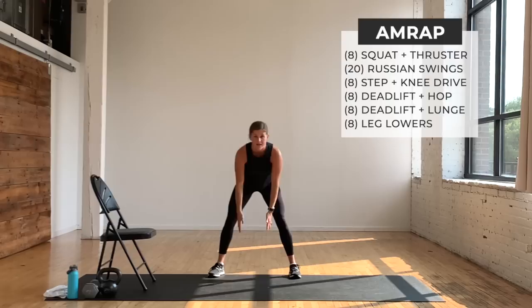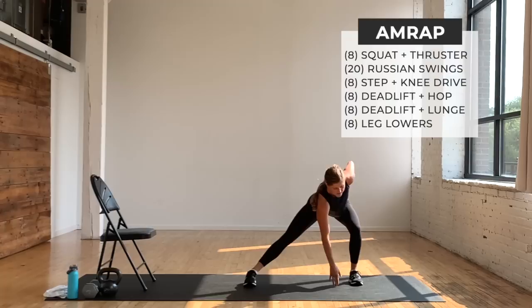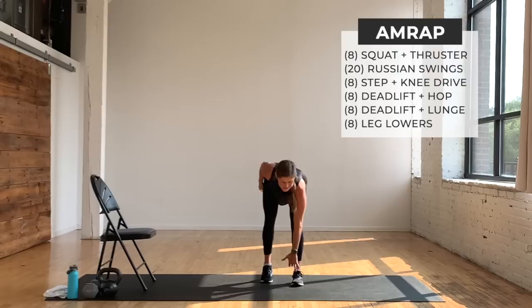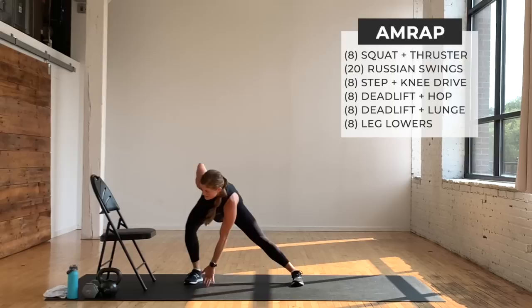Now single-leg deadlift to lateral lunge — staggered stance, tap down, lunge. Focusing on that front hamstring, taking it to a lateral lunge. You're going to do eight per side. If you're advanced, you can go to a single-leg deadlift where you float. We're going through this quickly because it's the warmup and body-weighted — when you actually have your kettlebell or dumbbell, it'll be slow and steady.